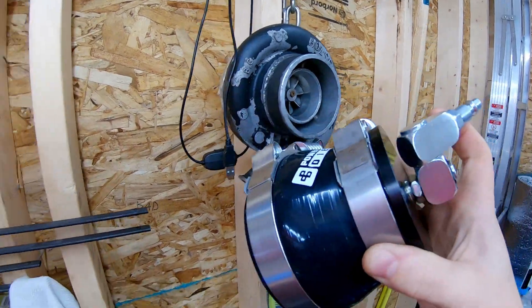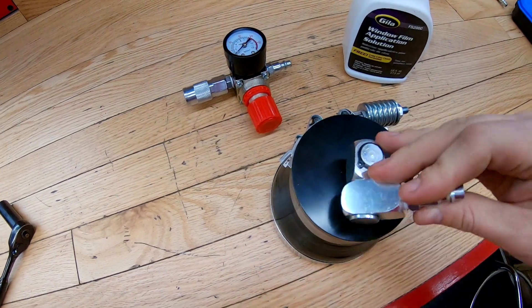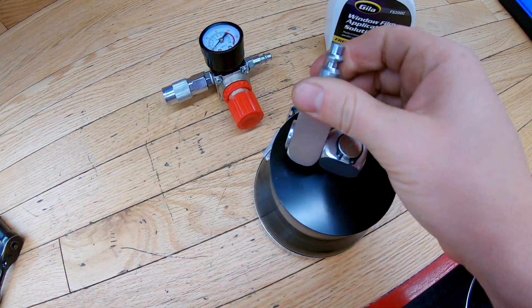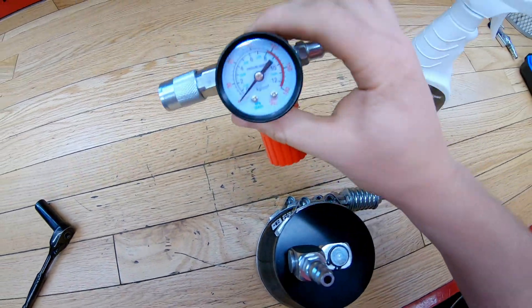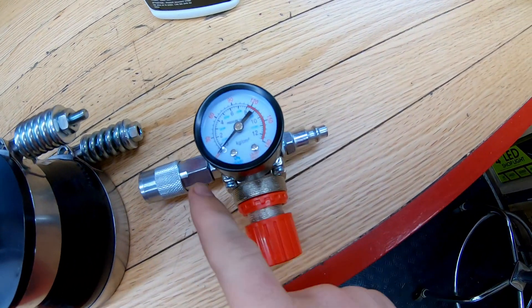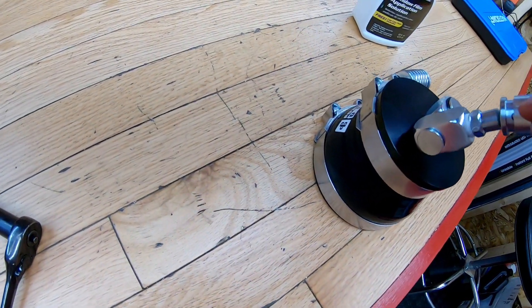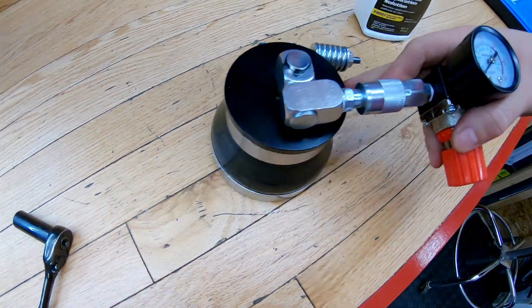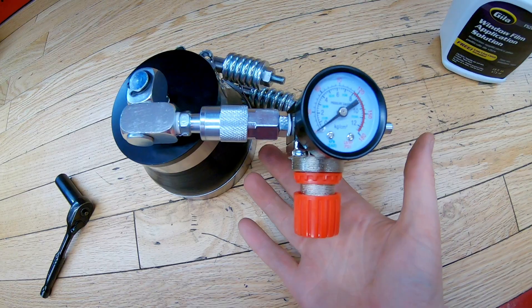It's got these two nice stainless band clamps on there and then this nice swivel adapter. The kit doesn't include a regulator, so you're going to need a regulator. I got this one off Amazon and I put on these two extra fittings — the air compressor fittings line up like that and I can adjust it to about 20 to 30 PSI.